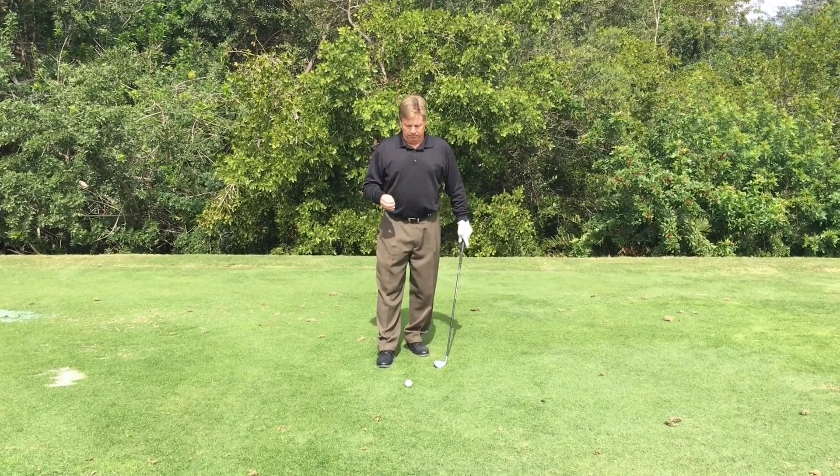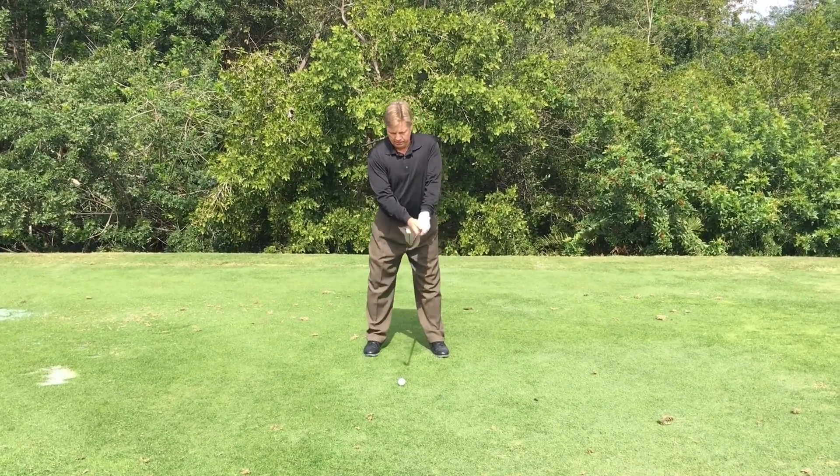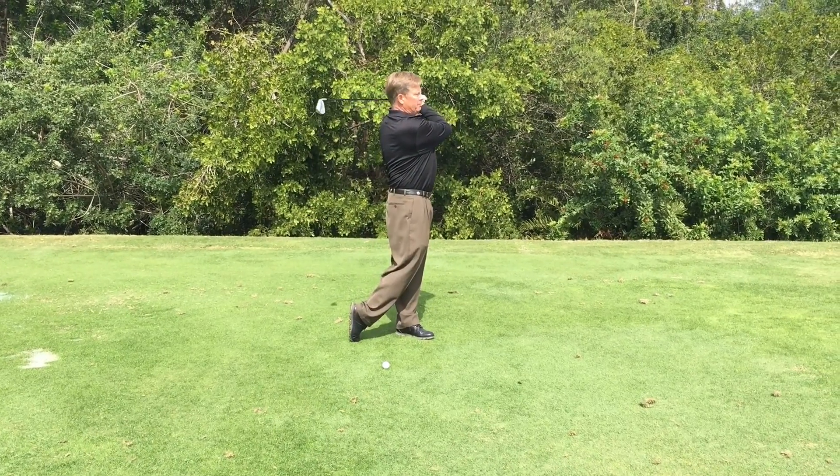Last of all is balance. Make sure when you're making a golf swing that you can get to your finished position every time perfectly balanced.